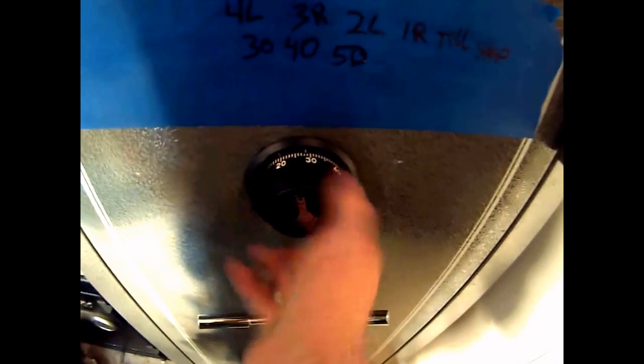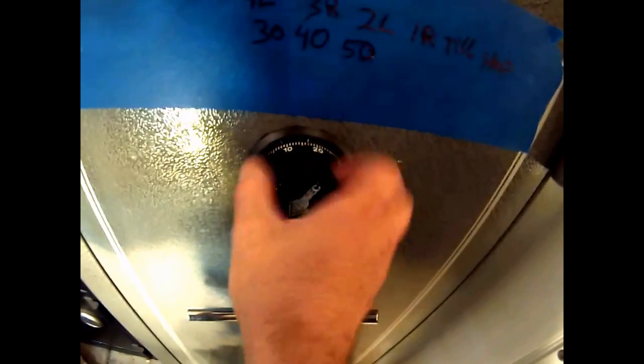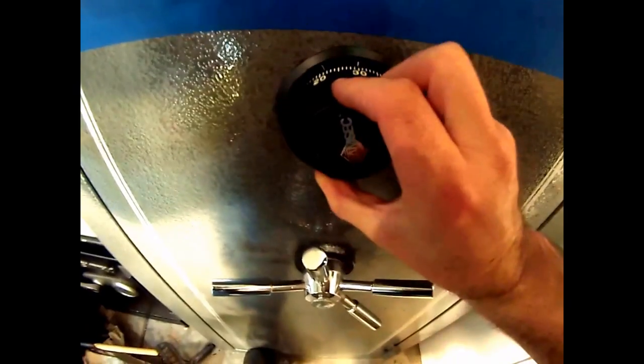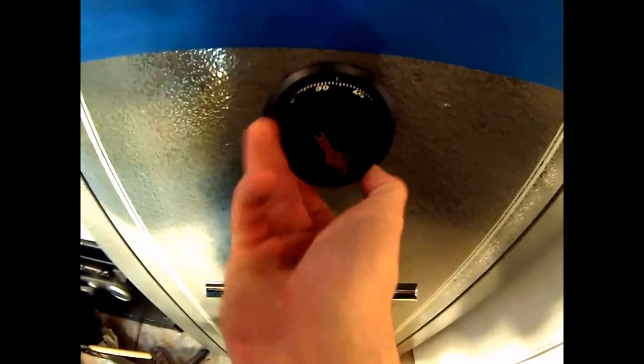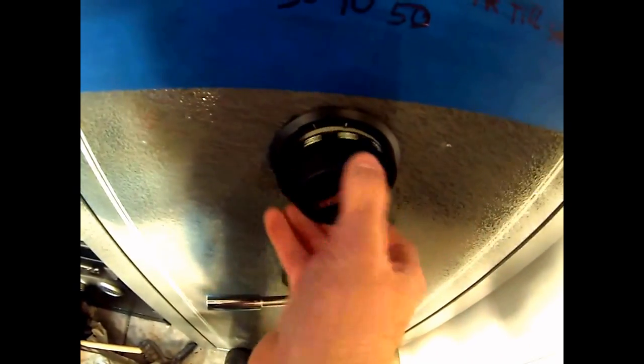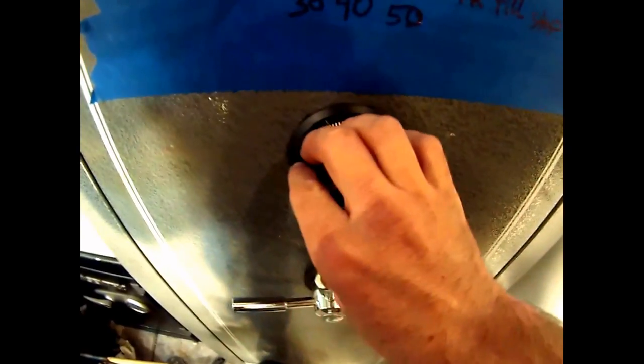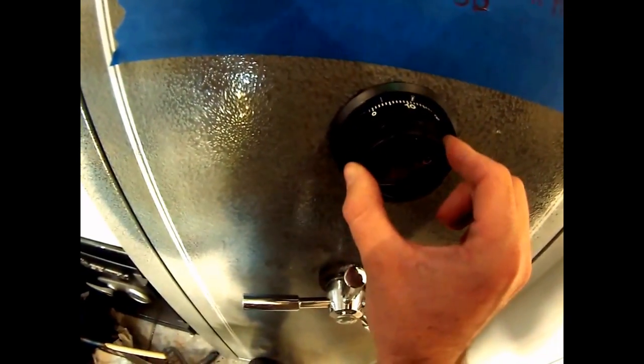I'm going to do that a couple more times so you understand exactly what's going on, getting faster each time. Once you realize you go left to collect and clear everything, you won't even count four rotations — you'll just clear it out. Then look for 30, the only number I care about is 40: one, two, land on three. Then the only number I care about is 50: pass once and land on it. Combination is dialed — turn right to retract the bolt. Click — safe open.